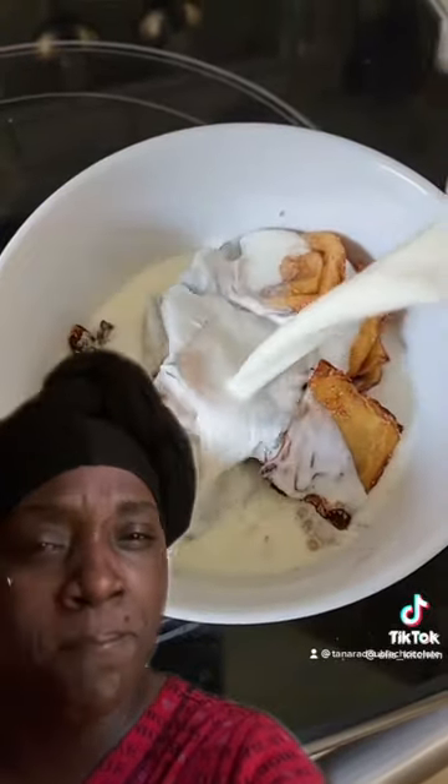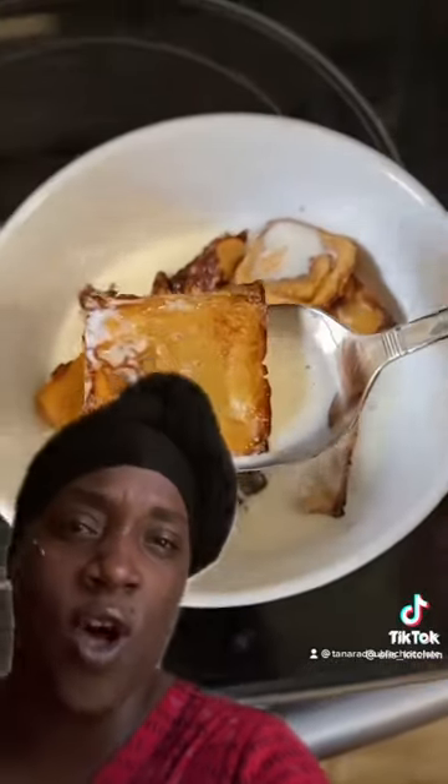Look at that. Pour your milk — all that cold goodness all over that hot stuff you just made. He said it's good. All right, you good? You are.